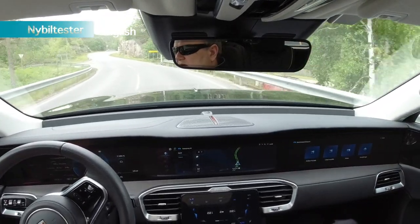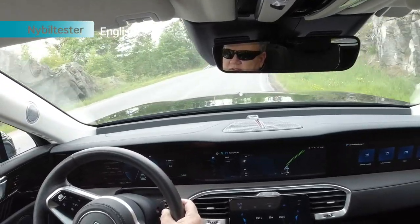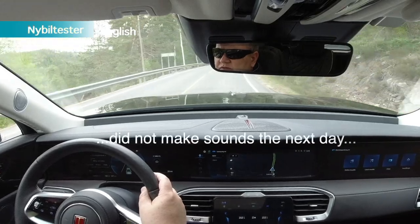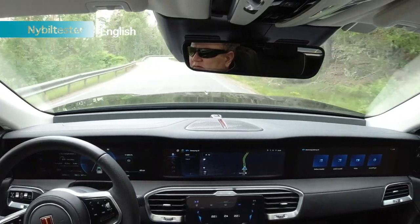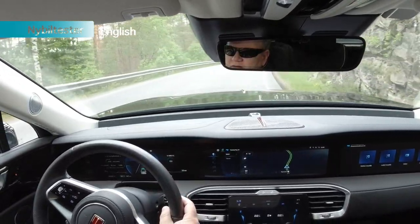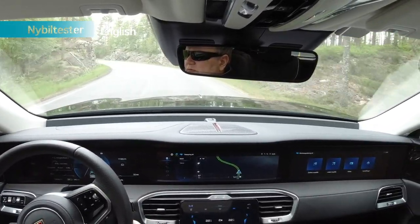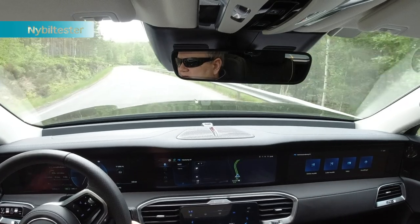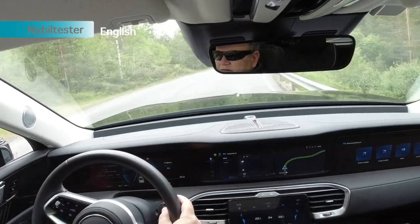This car has already gone over 11,000 kilometers, which can influence some of the sounds I'm hearing. The armrest in the door makes sounds if I touch it, and I'm not sure that feels as premium as this car wants to be. Same with the brake pedal — also some squeaky noises there.